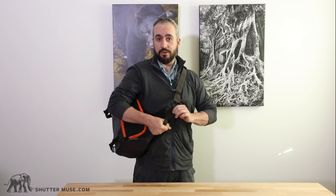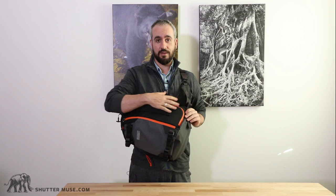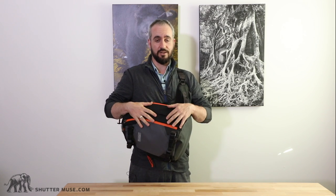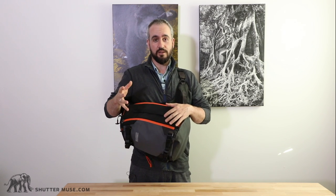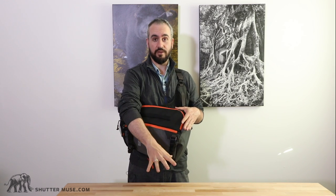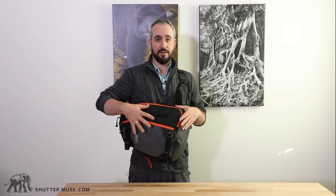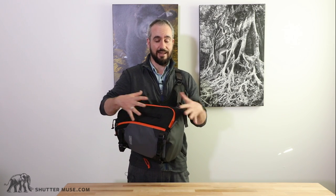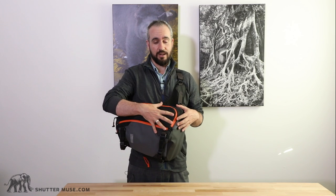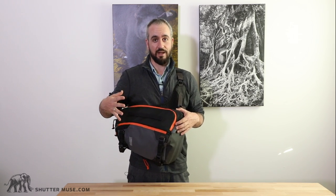I'm actually wearing the Photocross 13 here, which is what we're taking a look at in this review. The main feature of the bag is that it is a sling — you can swing it around to the front and grab your camera gear really quickly without having to take the pack off.